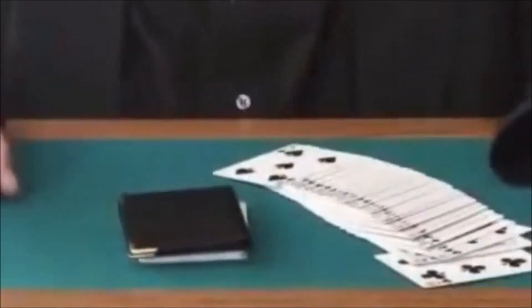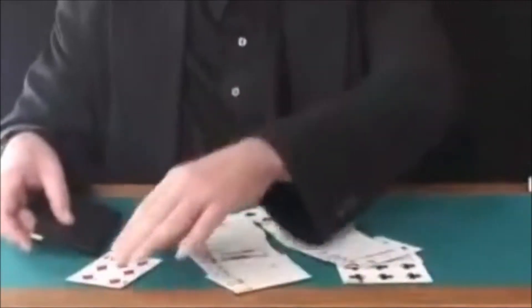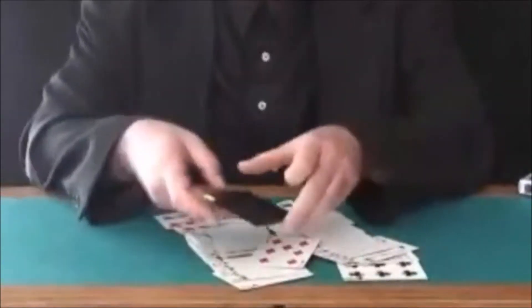Now, if you were to cut one more card, you would have cut actually to the six of clubs, but you didn't. You cut actually to this card right here, which is the seven of diamonds. You could have cut to any one of these cards — totally free choice — but you cut to the seven of diamonds.